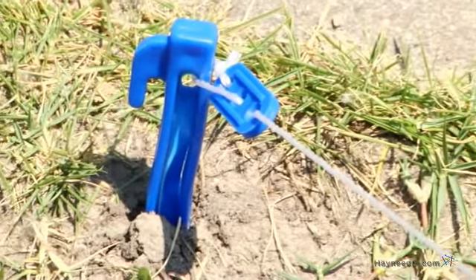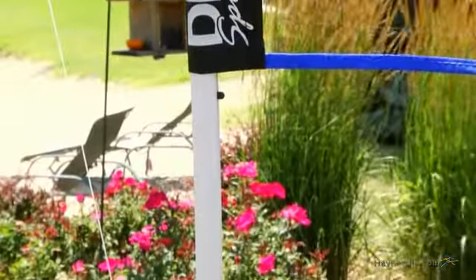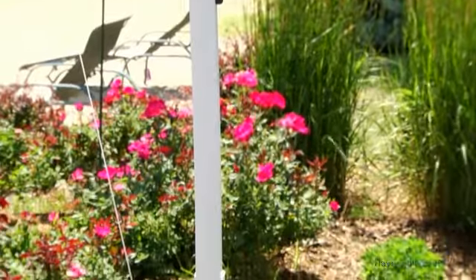We've included this regulation sleeve-style net, which makes setup a breeze. Simply anchor the poles with the heavy-duty stakes and let the games begin.